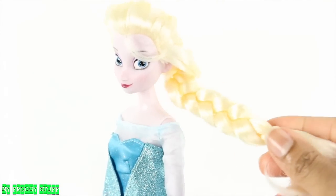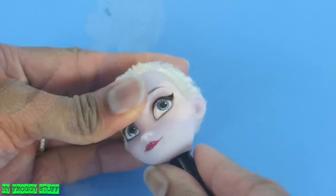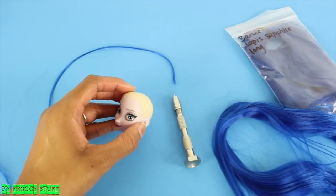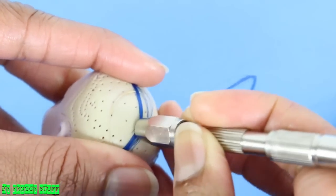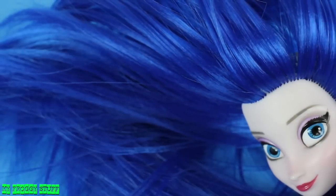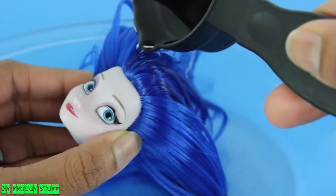So let's get started on a reroute. I start by cutting off her hair, then use tweezers to remove the hair from the inside. Using hair from dollyhair.com, we reroute with blue hair using the existing holes. Add fabric glue to the inside and allow it to dry.